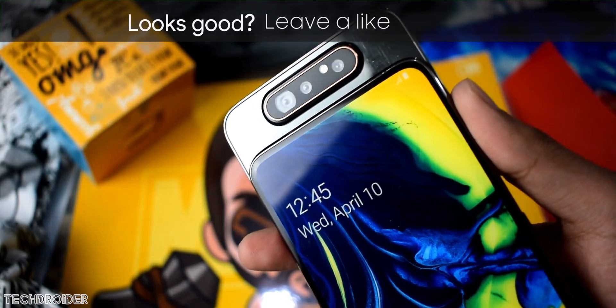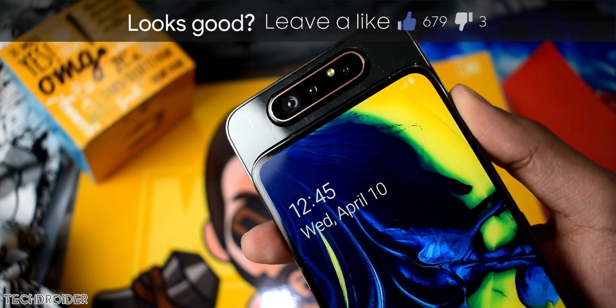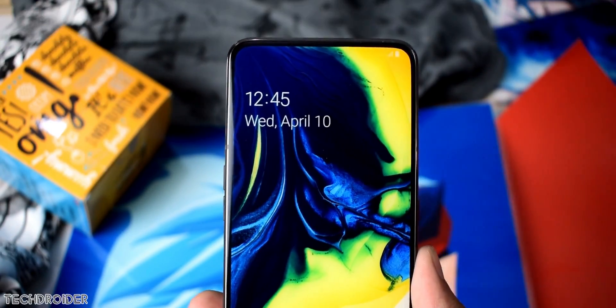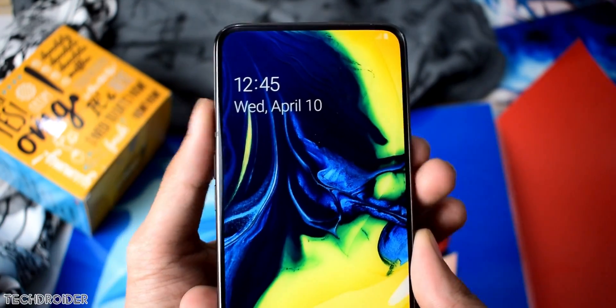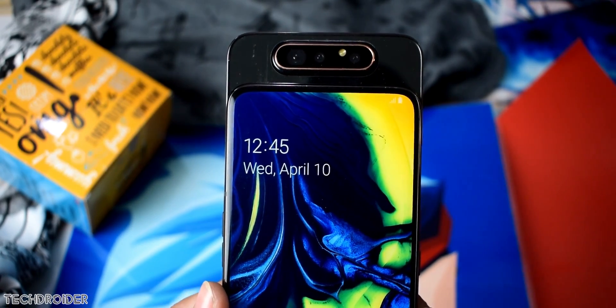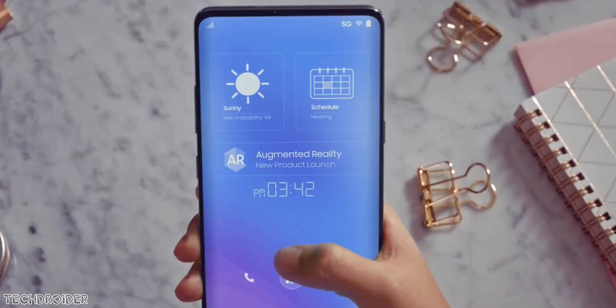The Galaxy A80 with this kind of design is an amazing phone, but it's not the final solution. The final solution is an under-display camera with no motors or moving parts inside a smartphone. Great news is Samsung is already working on this solution and they'll launch it along with the Galaxy Fold 2 this year.